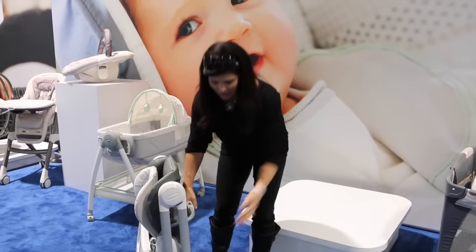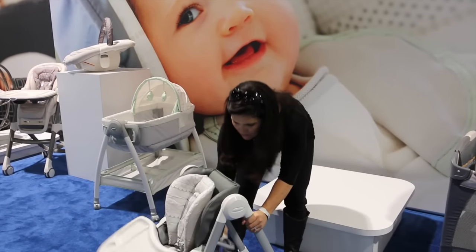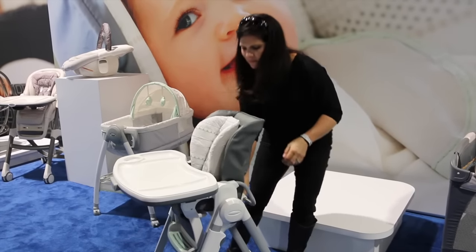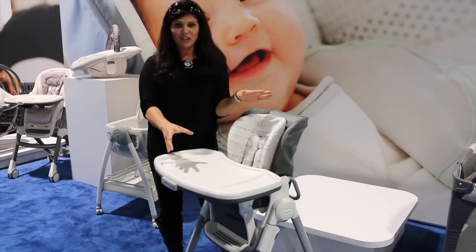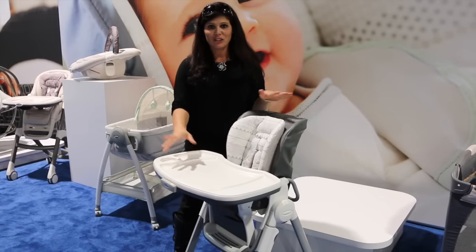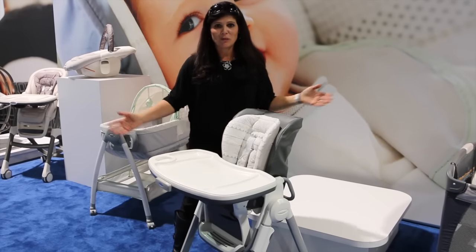And then let's say it's time to eat — there's a safety button right here, and like that. So that is the Swift Fold high chair by Graco, coming out in early 2016. It's going to retail for $149. Don't forget to subscribe to our YouTube channel. Bye.